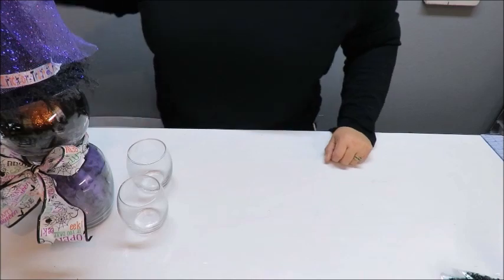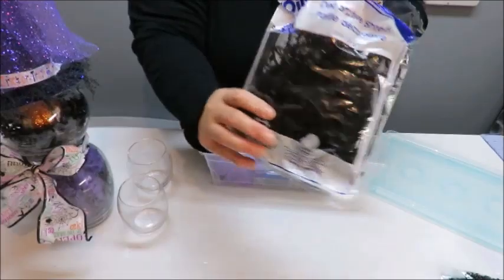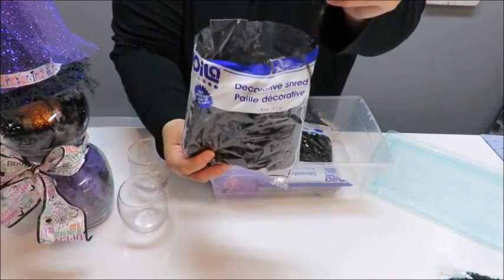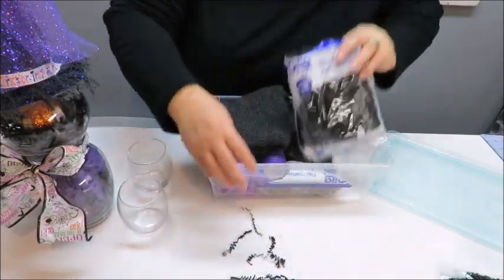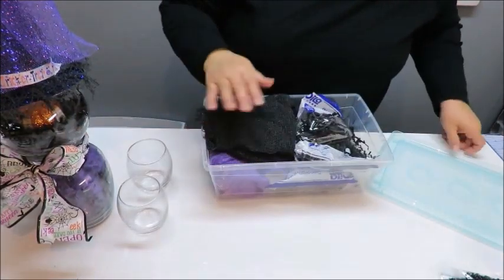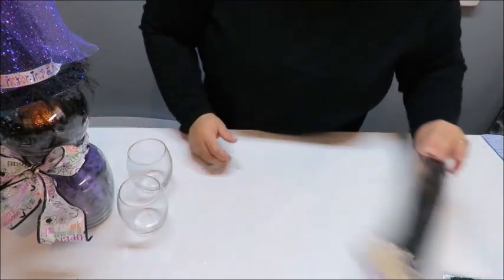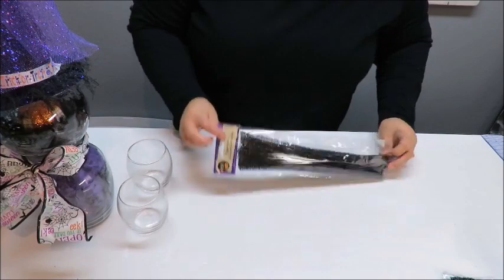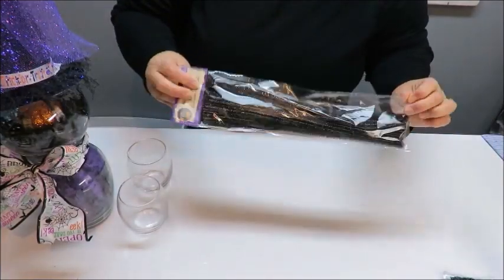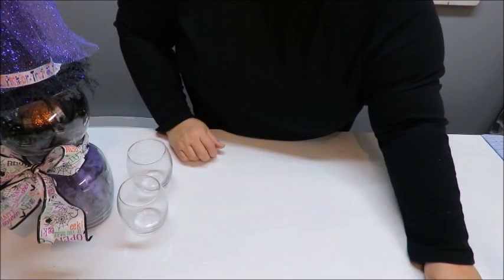I'm going to be using some of the paper shred that I used on my witch — it's called decorative shred, just a little curly paper. I've got plenty of that. I also grabbed a package of tinsel stems, chenille stems, or pipe cleaners — whatever you want to call them — in black, because I'm going to be using them for other projects. I think I only need maybe one for this particular project.